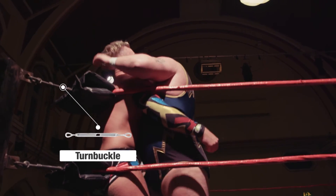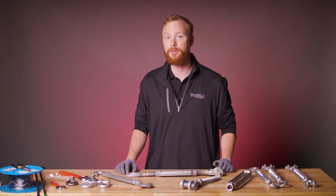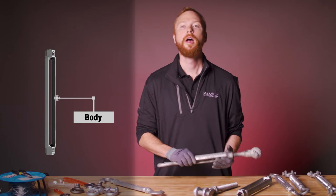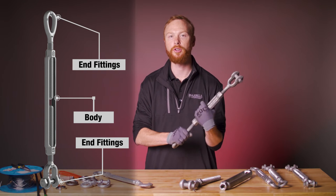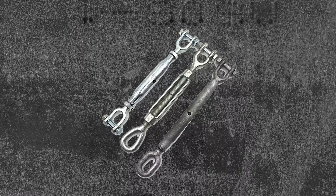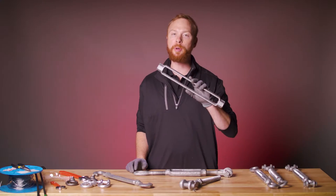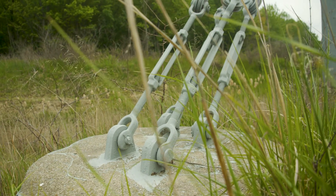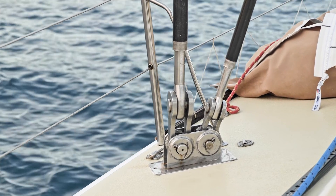There are several different types of turnbuckles, but before we get into those, let's talk about the turnbuckle parts. This is the body. The body joins two threaded end fittings. The body itself is turned to adjust tension, extending and retracting the end fittings. There are closed body turnbuckles and open body turnbuckles. Open bodies are the most common and allow you to see the threads through the frame. Closed bodies, or pipe bodies, enclose the threads and can be slimmer, fitting into tighter spaces.